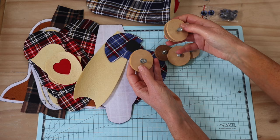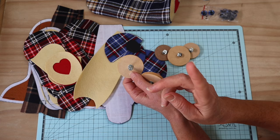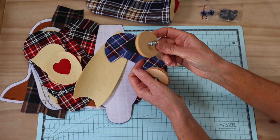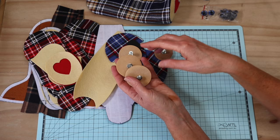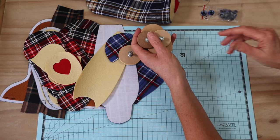This is a jointed bear. We're going to use a 50mm neck joint, two 50mm leg joints, and two 40mm arm joints. I'll put a link to my jointing videos at the top for you. It's quite a substantial, solid, and stocky bear, so the joints need to match.